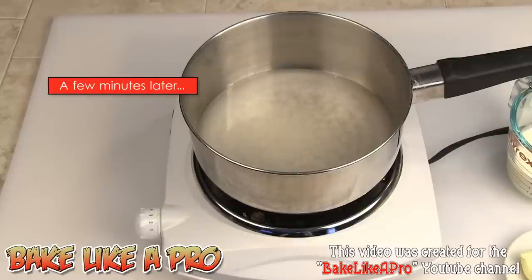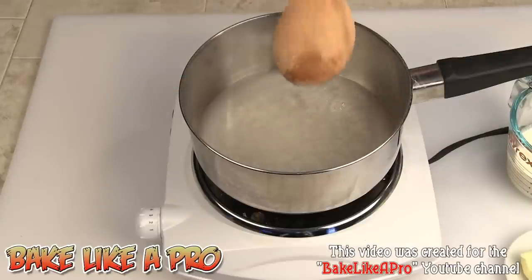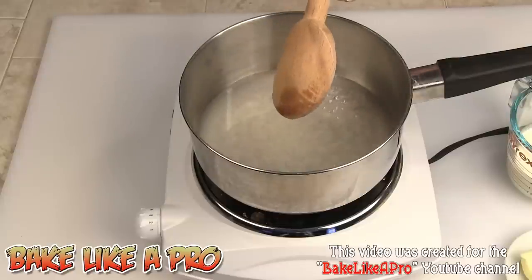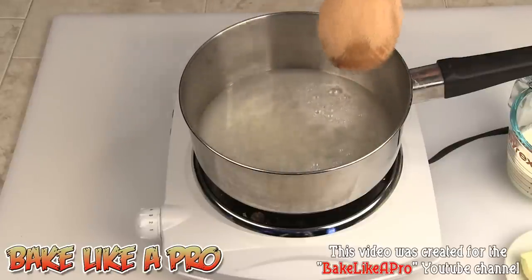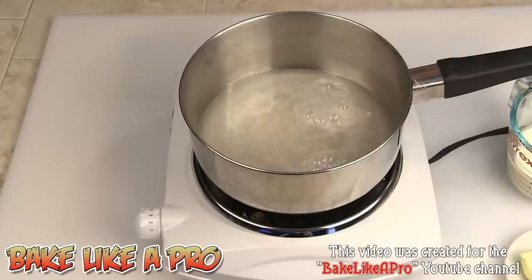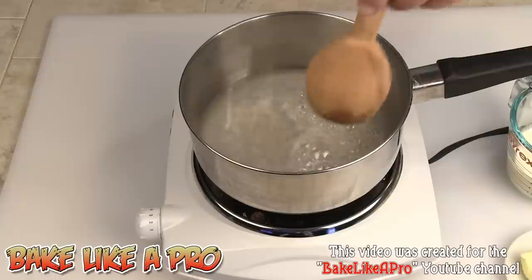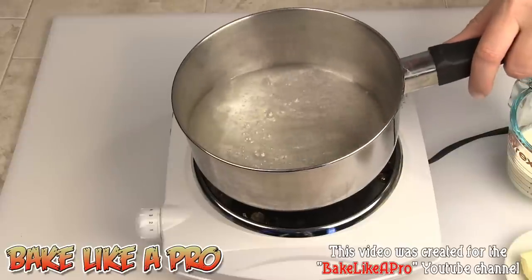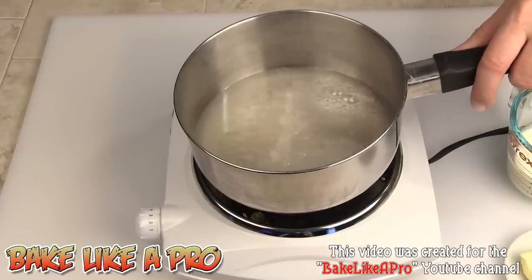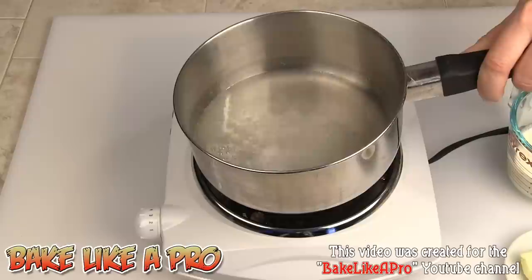I've come back and right now we can see that the sugar is really getting dissolved. I've got a wooden spoon here. Now you can use a whisk, but I don't want you to actually whisk. You want to just let this go on its own — don't get in there and really mix it. You can take your whisk and slowly move it around gently, or just swirl the pot around a little bit like this.